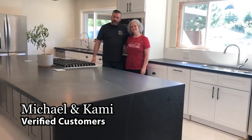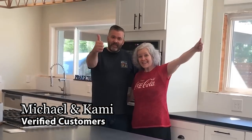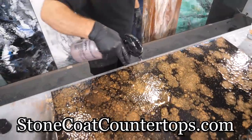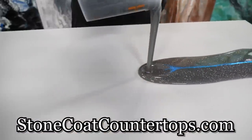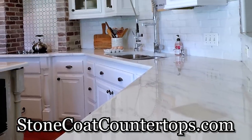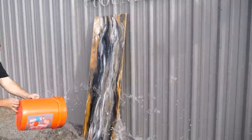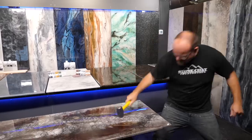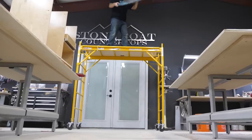We just installed our new home countertops — we got this! Stone Coat Epoxy is do-it-yourself friendly. It's easy to use and there's no nasty smell. It's zero VOC, eco-friendly, and you get amazing first-time results. These surfaces are family friendly and they're time tested to handle real world conditions.